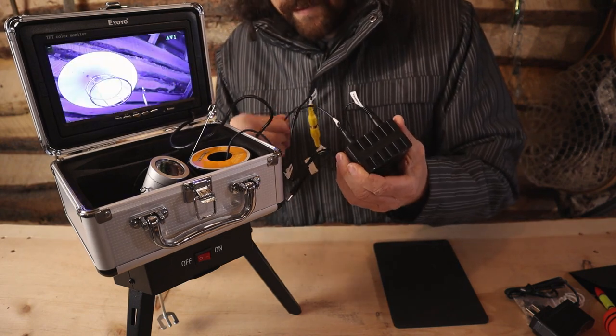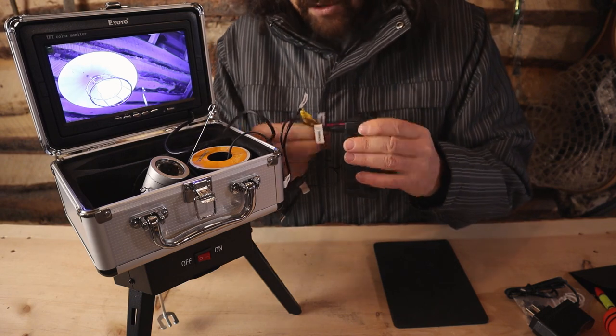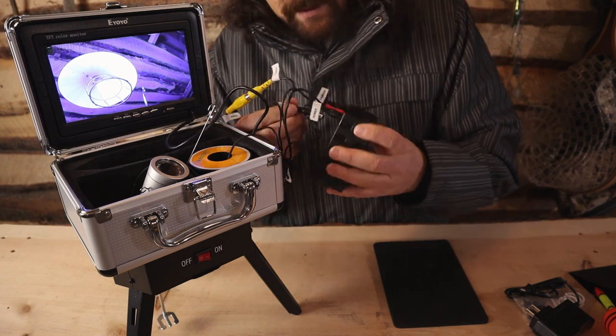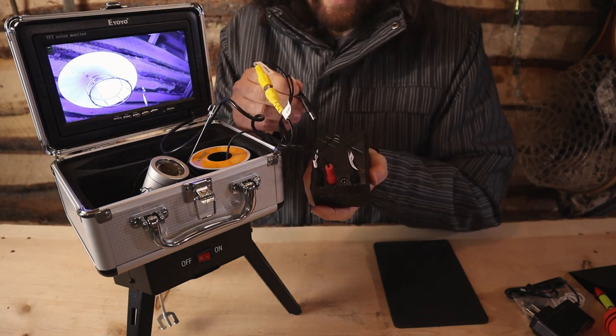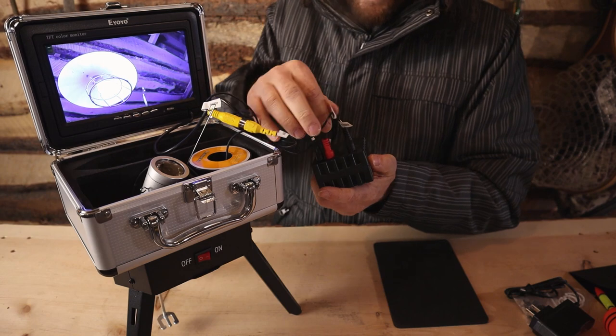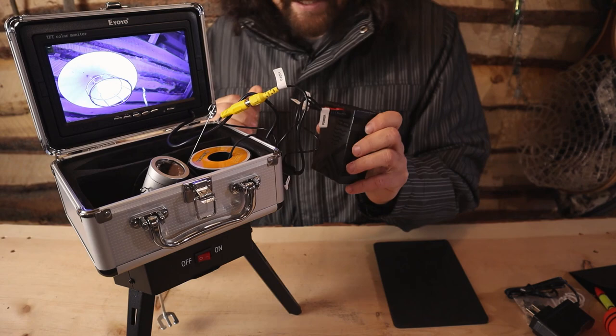Anybody confused yet? The red goes in one of the remaining two holes. The last connector is the LED. This is optional too — if you want to turn the LED on, you plug it in, and if you want the LEDs off, you unplug it.